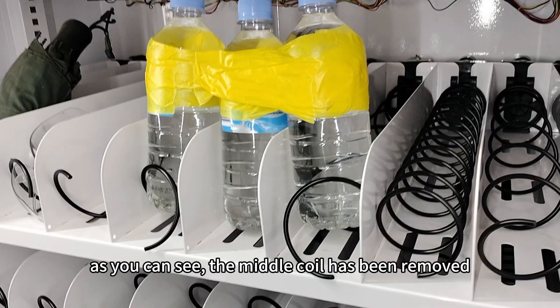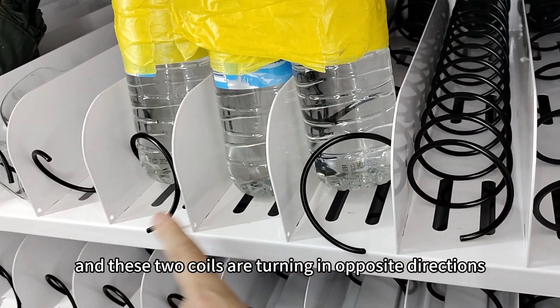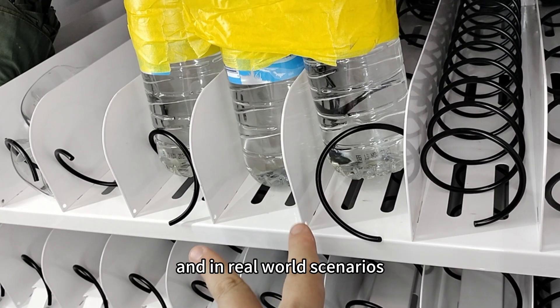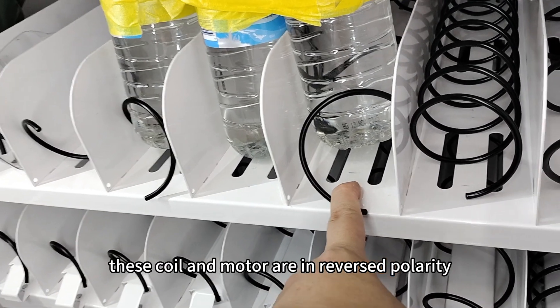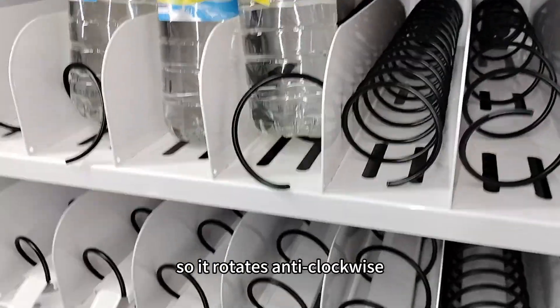As you can see, the middle coil has been removed and these two coils are turning in opposite directions. In real-world scenarios, you may want to remove these separator boards. This coil and motor are in reversed polarity, so it rotates anti-clockwise.